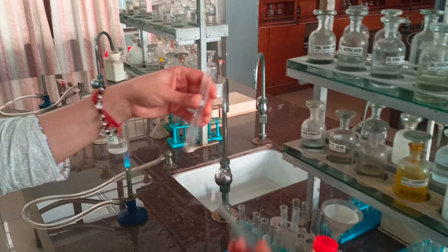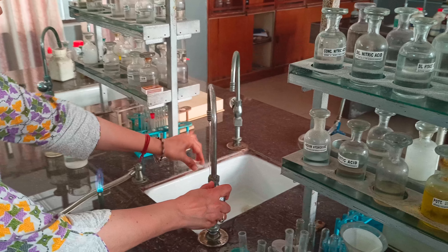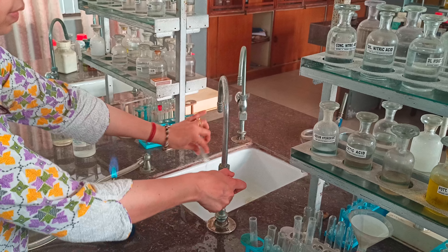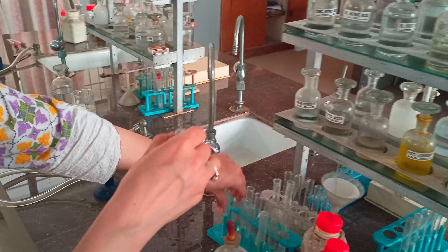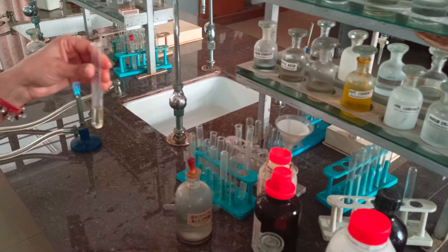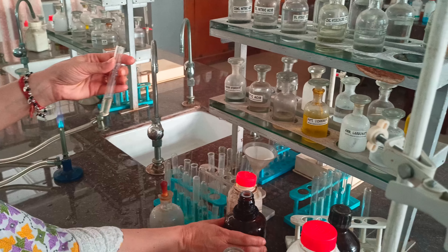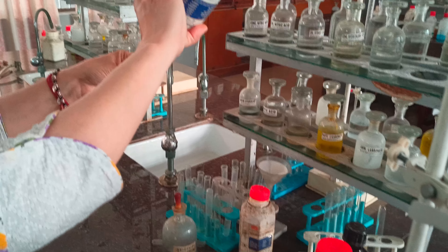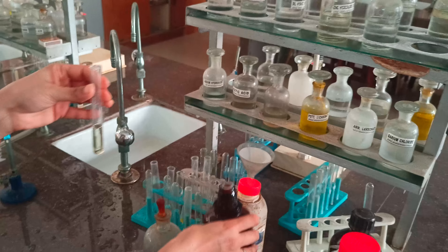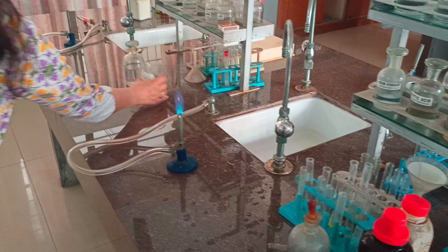We divide the same solution into two parts. To one part, we add sodium sulfide — the Group 4 reagent, which is H2S gas in the presence of ammonium chloride and ammonium hydroxide — just one drop. No precipitates form. Group 4 is absent. So Groups 1 through 4 are all absent.